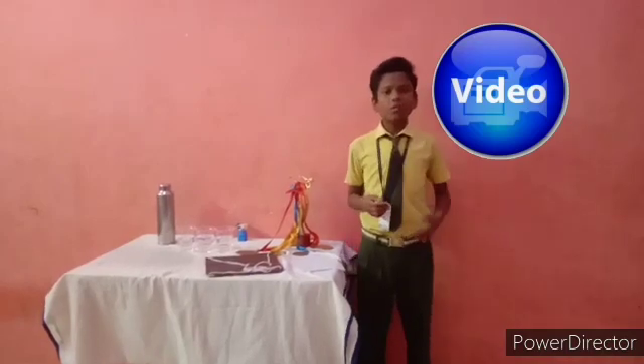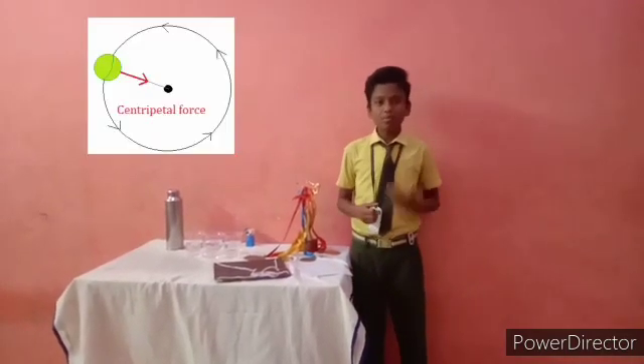Hi guys, I am Arikristian from class 8 of Immanuel Netriculation Isangini School. In this video, we are going to see the experiment regarding centripetal force.